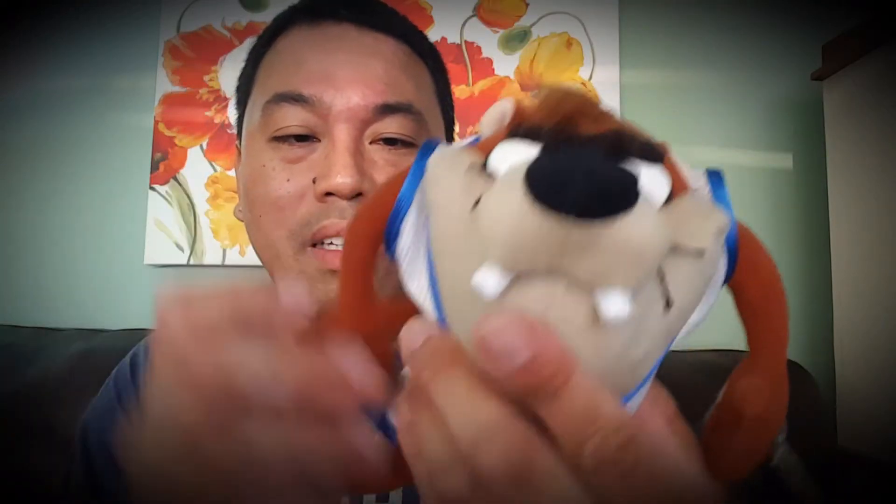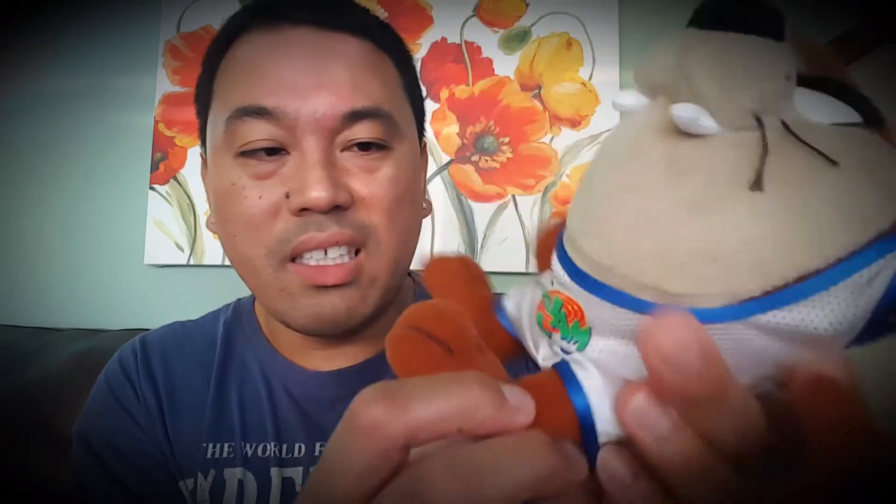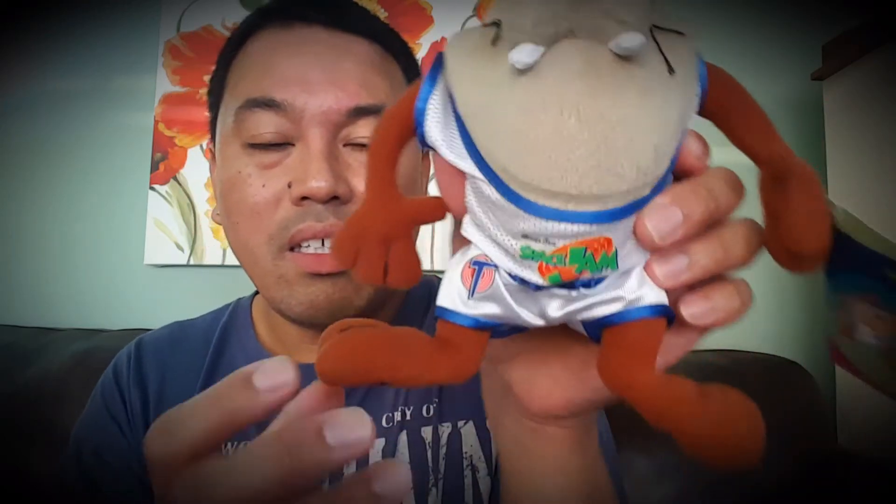You have this nice fluffy tail at the back. He doesn't have any articulation — in fact the foot is kind of turned the wrong way. He's kind of bowlegged and bucktoothed, but that's him, that's Taz. He is who he is, and I love this figure.